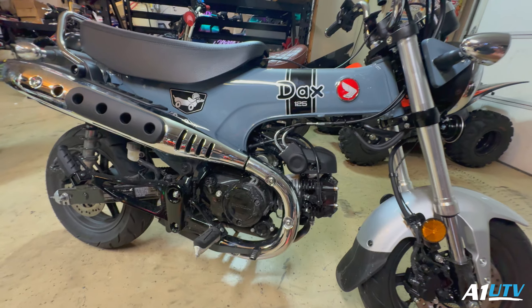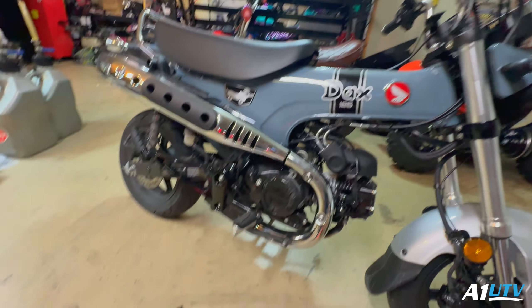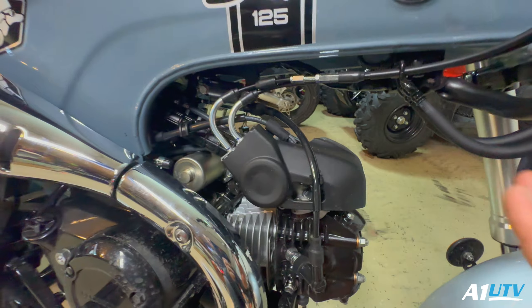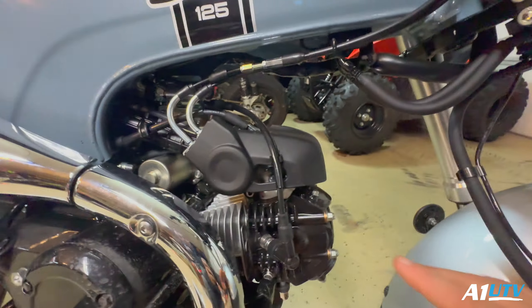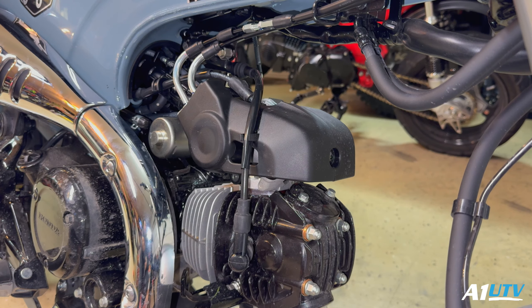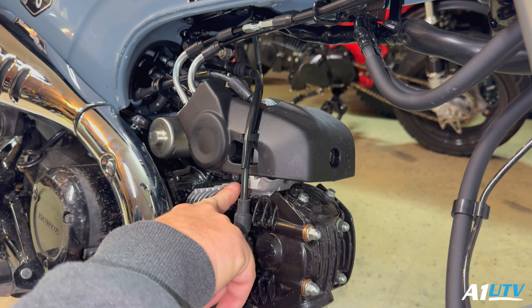I don't know if I'll mess with the intake on this thing because there's really probably no reason to — you're not gonna make a whole lot of power on this. But we'll see what happens, we'll go from there. We're just gonna start off small. Gotta get these covers taken off — there's just a few covers. This thing is so nice to work on because everything's easily accessible.